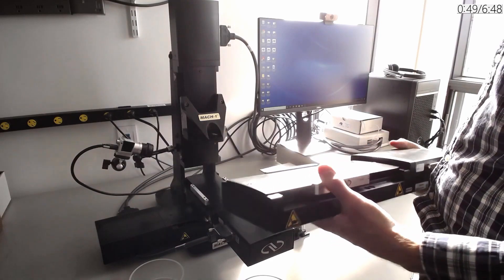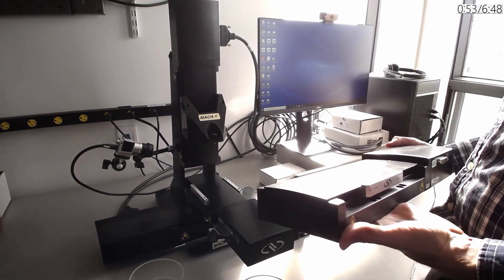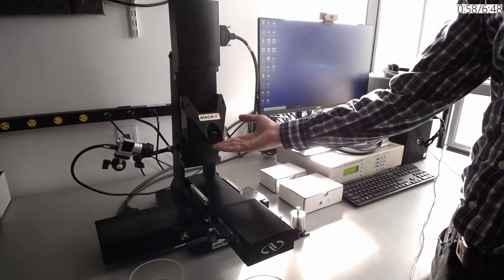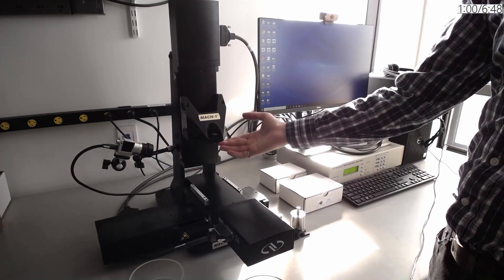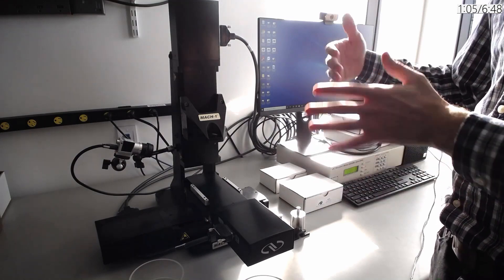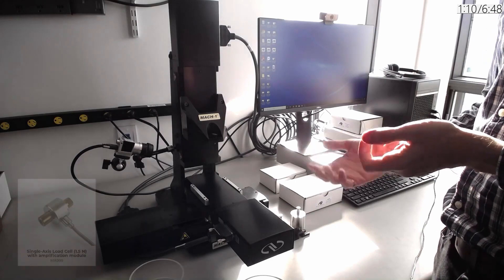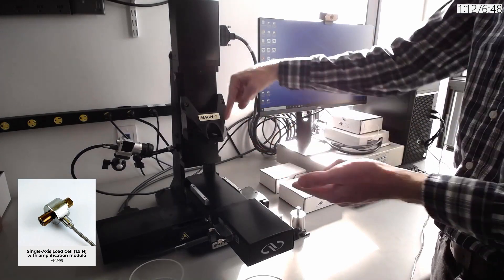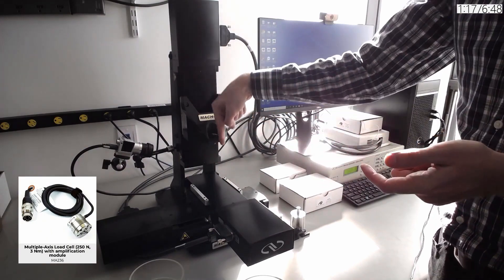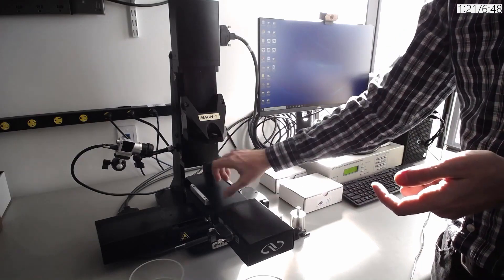These are all motorized linear stages that can be added on at a later time when you want to upgrade the system to have more capabilities such as adding shear or normal indentation. There are many different load cells that can be used on the system and hot swapped. The ranges go from 0.1 Newton max load for very soft samples to 250 Newton max load for testing harder samples such as bone. These come in both single axis for measuring only in the vertical direction and we also have multi-axis to measure both the vertical direction and both horizontal directions, and then the torques in all of those directions.